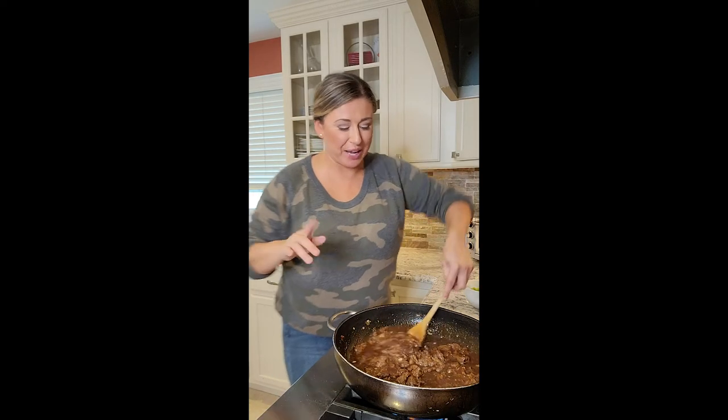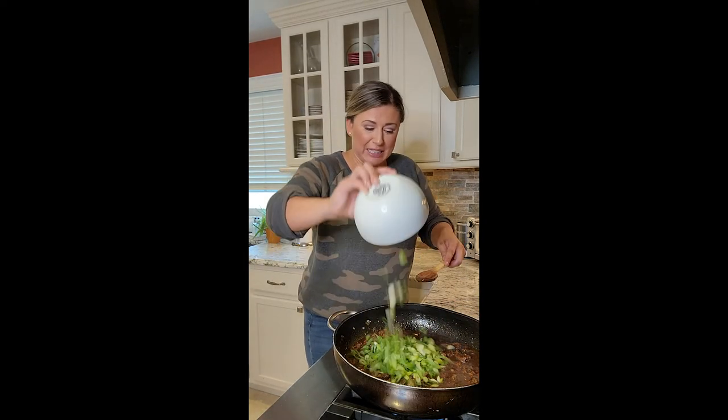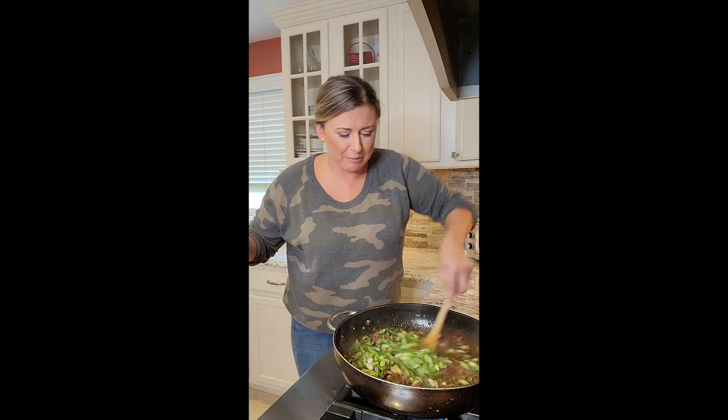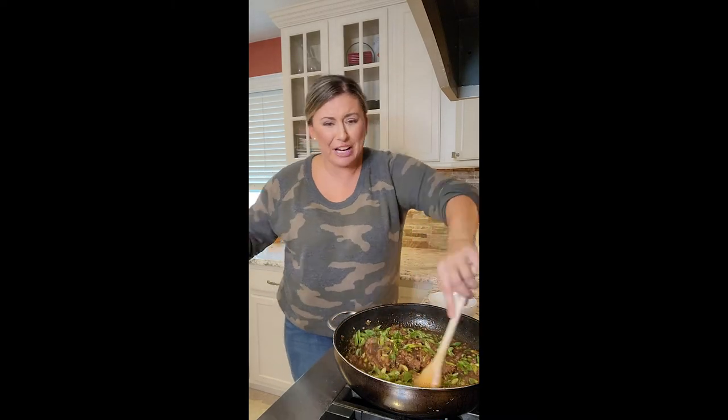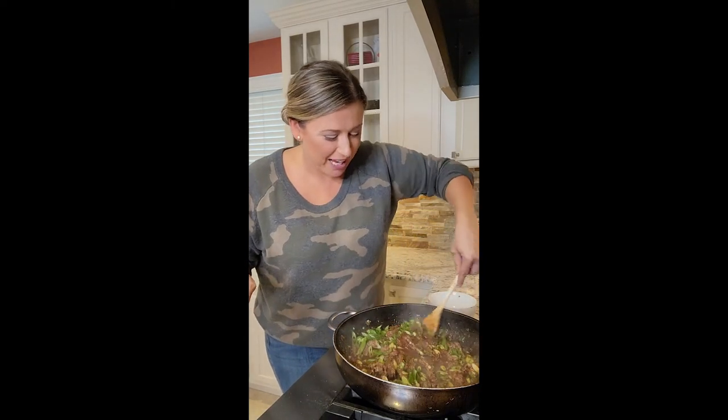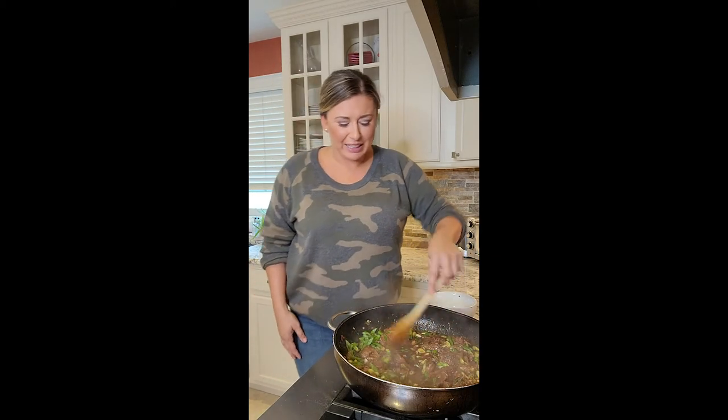This has come together so nicely. I wish I had a wok — maybe Santa will bring me one. Green scallions, look at them — adding them, stirring, shutting our heat off, turning it all together. Best Chinese food? Better. I'm going to get the white rice and get a bowl. Dinner is served. White rice, our Mongolian beef. Smells so good.